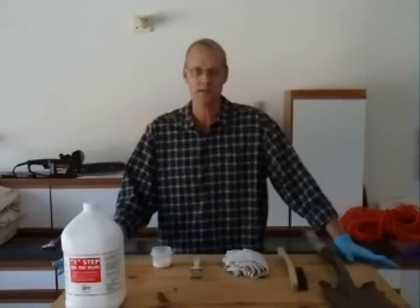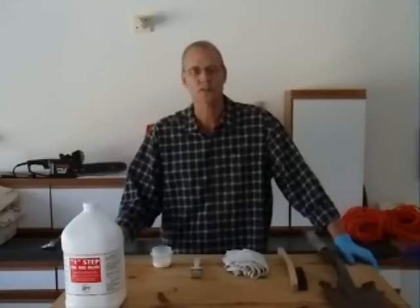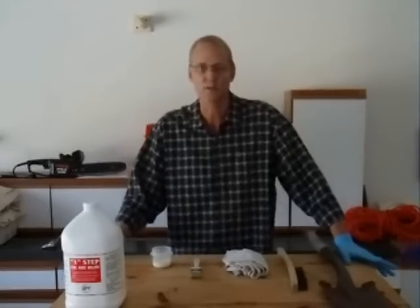Welcome to Interstate Products Industrial Solutions Video Library. In today's segment, we will demonstrate how to completely eliminate rust using one step — the Rust Cutter.